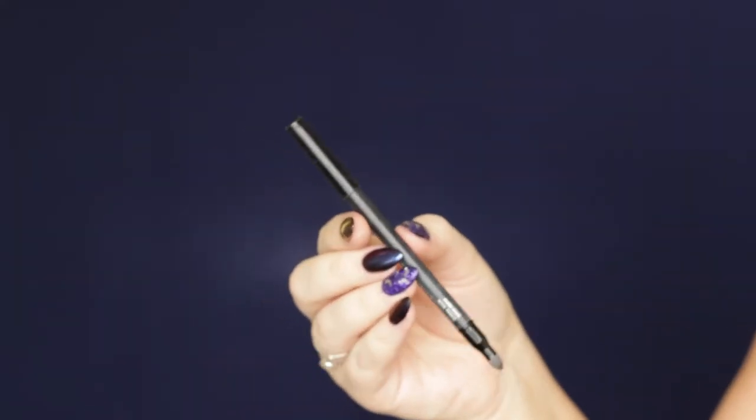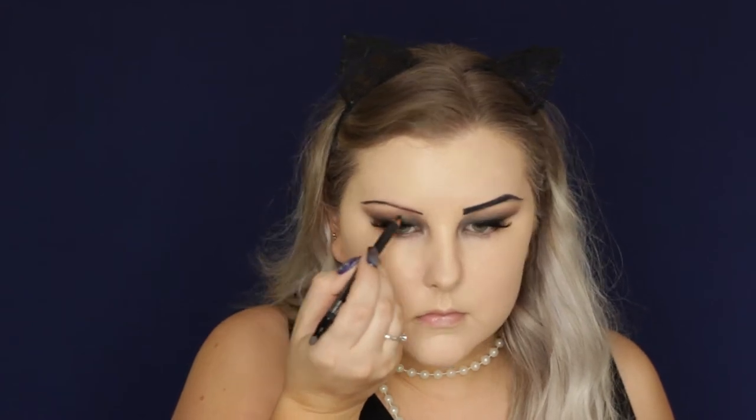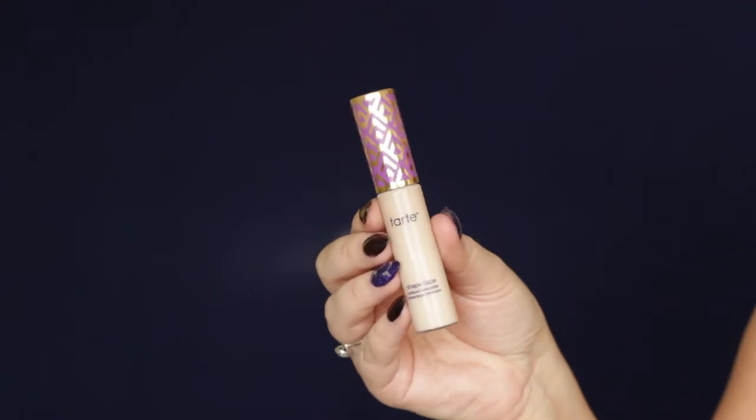Then I went ahead and added some eyebrows. I used the same black eyeliner because in the 1920s they had very thin, very dark eyebrows, so I made them super thin and black. Just create a thin eyebrow and you're good to go.